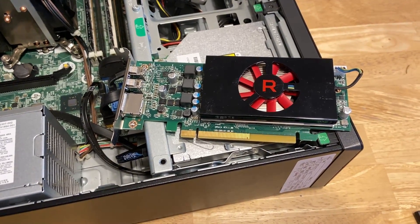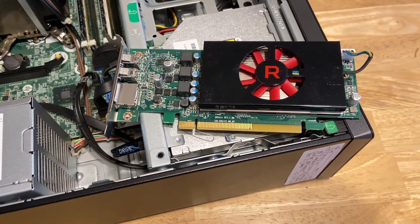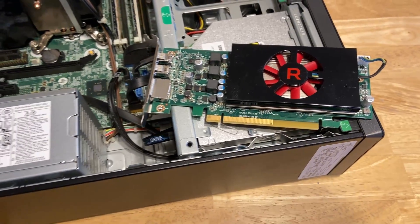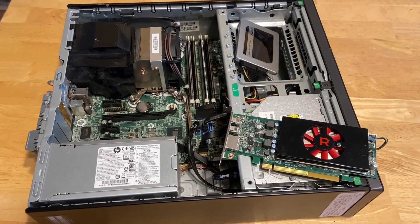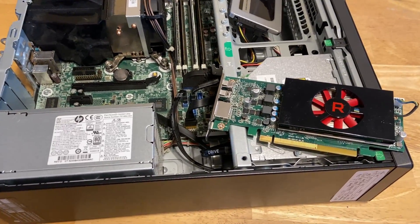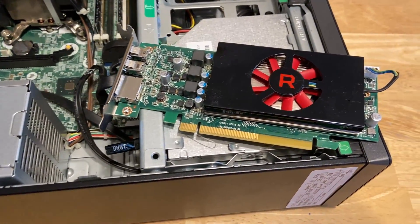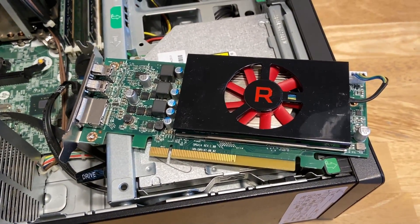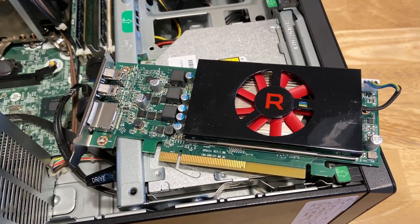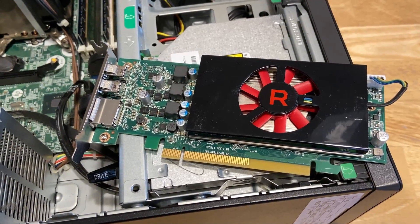What's up YouTube, welcome back to the channel. In my last video, I upgraded an HP ProDesk Office PC. I swapped out the 4th gen i3 it came with for a Xeon CPU, added in some more RAM, and added a low-profile RX 550, which is still one of my favorite low-profile GPUs.